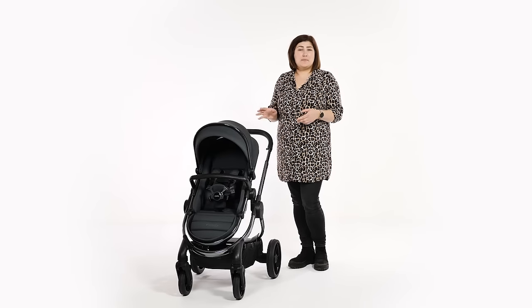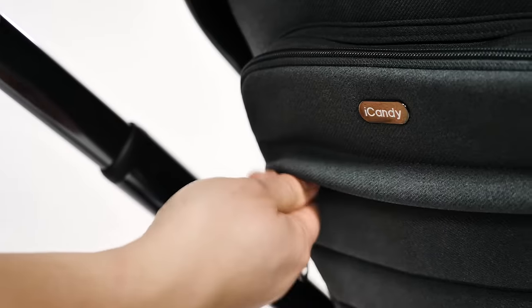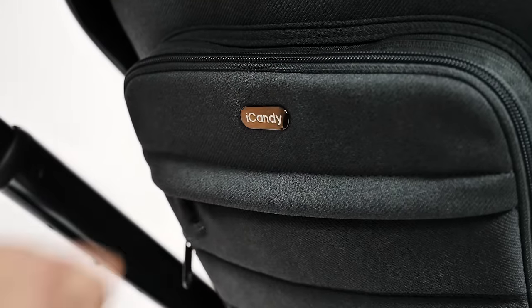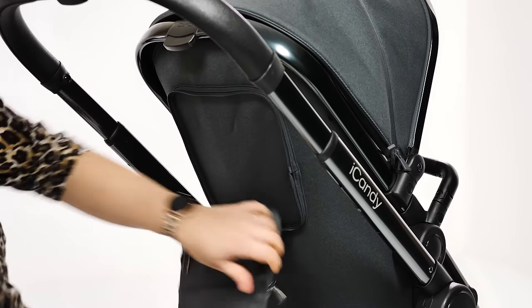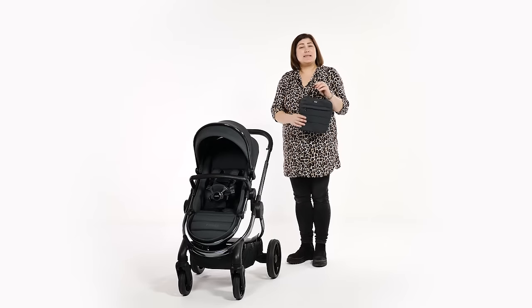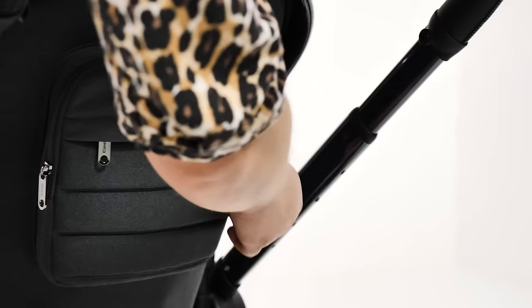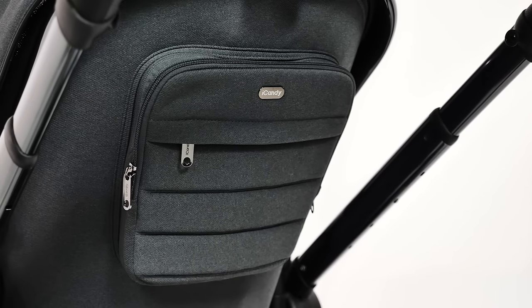Finally, there's the new Pip-Zip bag on the back of the seat. Dual purpose, it can be used simply as additional storage pockets on the seat or removed and used to carry essentials away from the pushchair. The carry handle is stored away when zipped onto the seat, making this a secret little carrier bag for added convenience and security. We found this especially handy when wanting to leave the house without a changing bag.